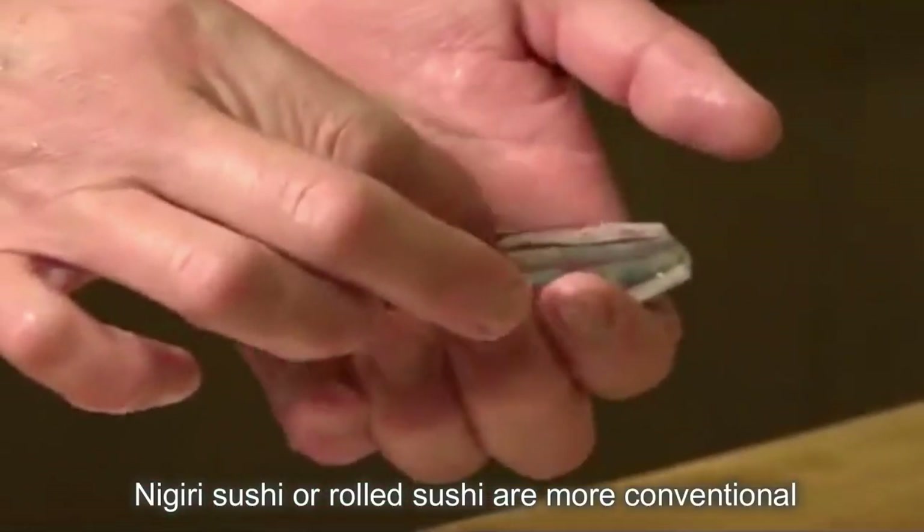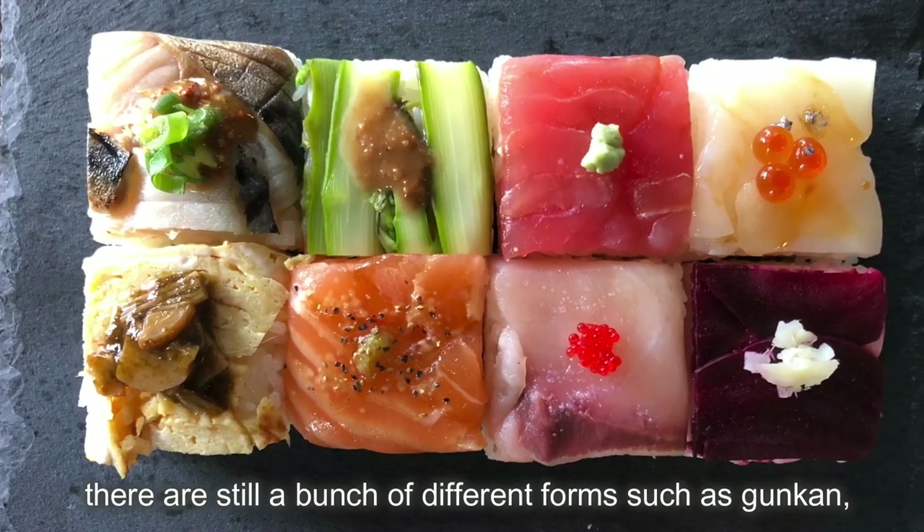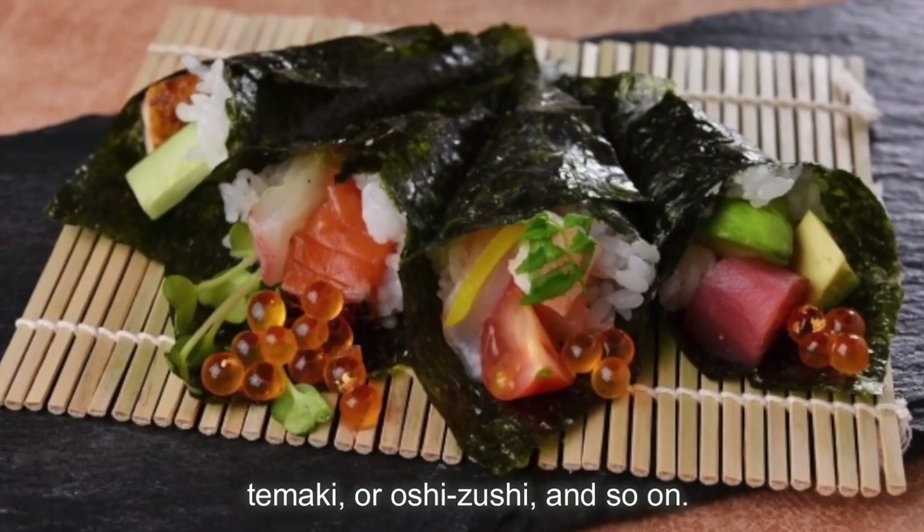Nigiri sushi or rolled sushi are more conventional and popular styles when it comes to making sushi. There are still a bunch of different forms such as gunkan, temaki, or oshizushi and so on.